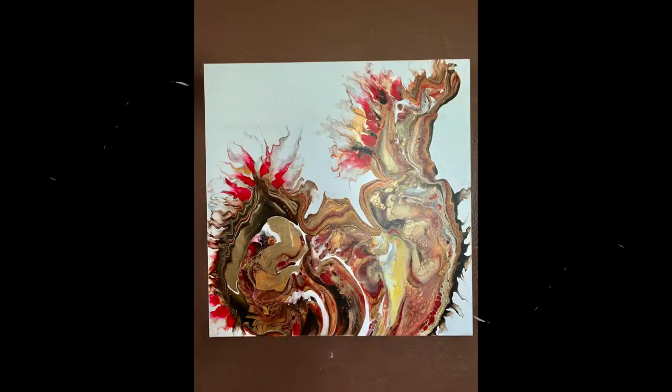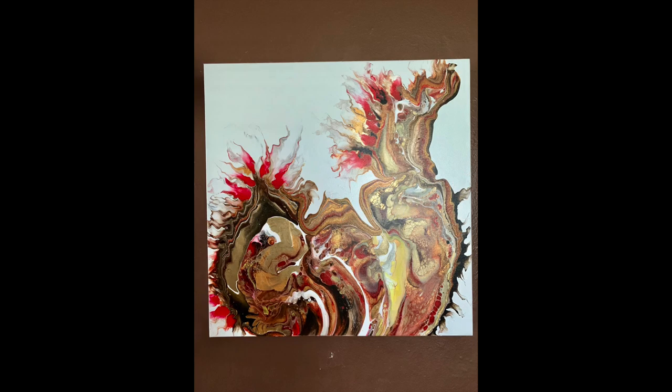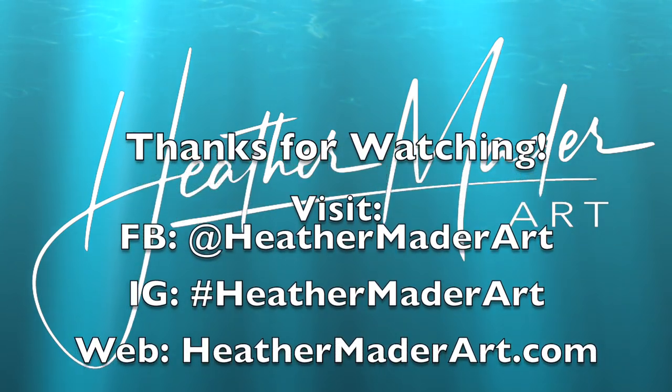You can email me, or I'm basically Heather Made Her Art on all social media platforms. Thank you so much for watching — please like, comment, and subscribe. I can't wait to make more art videos just for you. Don't forget to subscribe and hit all notifications so I can make more art videos just for you!